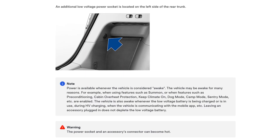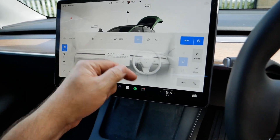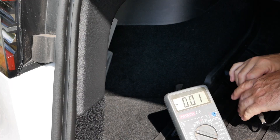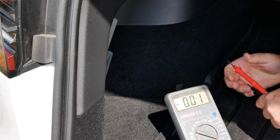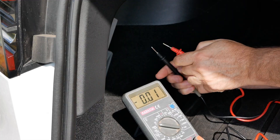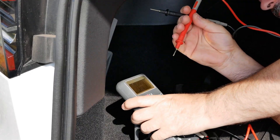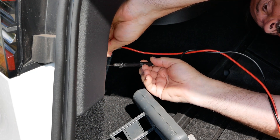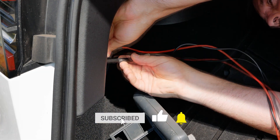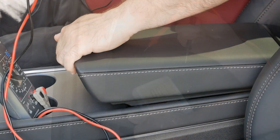The manual also says the vehicle must be awake to deliver power to those sockets. So I'm going to keep the climate on to keep the vehicle awake, and then measure the power from the socket in the back — which is a bit awkward as you have to climb into the boot. The reading comes out at 15.26 volts.